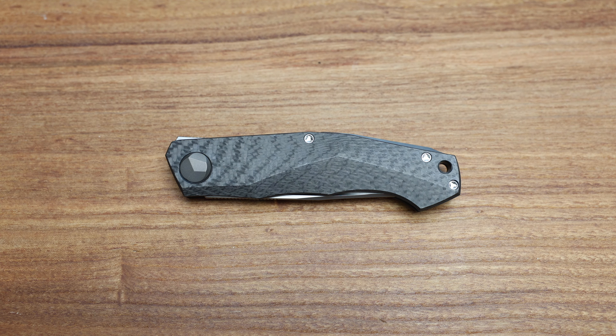Beautiful ergonomics, very lightweight. You're really used to the flipper tab sticking out more than it does, which allows you to kind of get a grip anywhere. You can choke right up to the no-choil spot, or wherever you want. It's really unique and really cool design. Obviously centered beautifully, with that little indicator underneath the backspacer which exemplifies the centering.